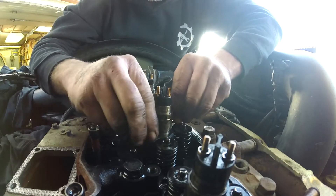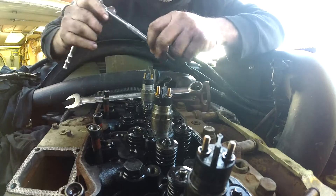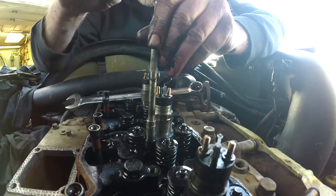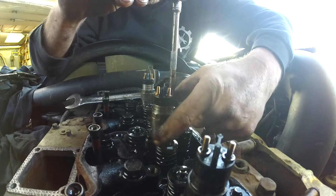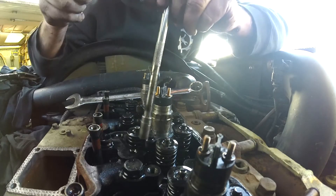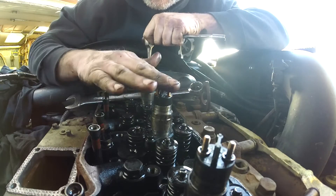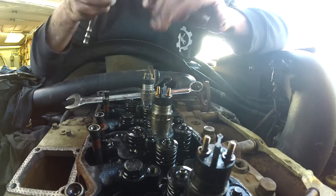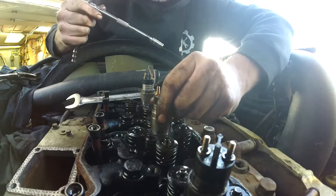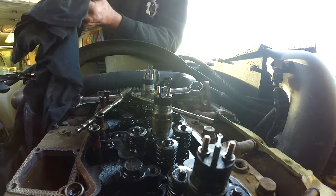Put your two little bolts back in finger tight. Here's the first torque spec: tighten these guys down evenly — the collar can rock and sit at an angle, so bring them down evenly — to 44 inch-pounds. That's it, nothing crazy, you're literally just making sure the injector is bottomed out all the way in the hole. Then back them off, leaving everything loose so the injector can spin. That's very important for the next step.